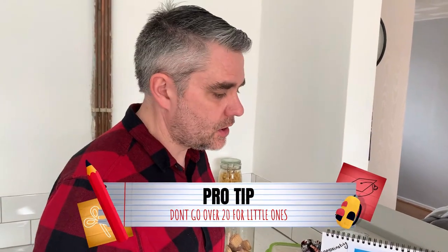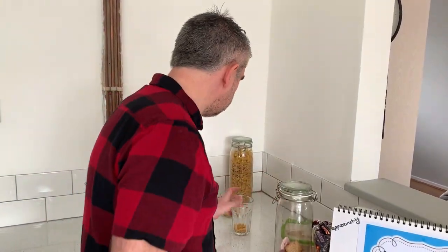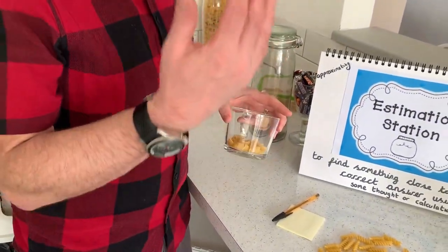A little pro tip: with the little ones, don't go over 20 — just stick with 20 items in there. When you're setting it up, put 20 sweets or a number less than 20 in there. As the children get a little bit older, maybe go a little bit more — say 20 to 30, up to 50. And as they get older again, I'd go maybe up to 100.